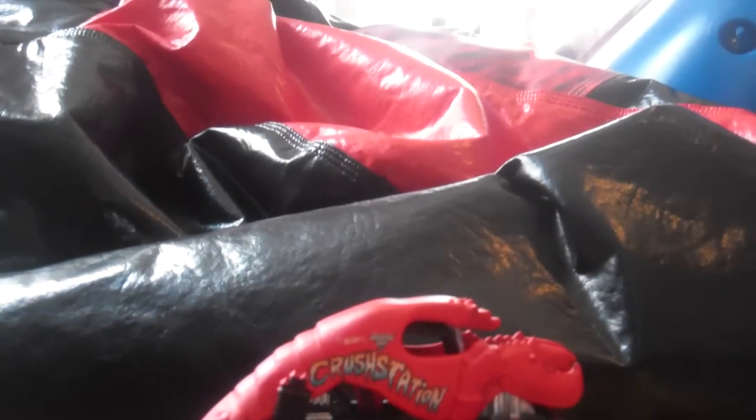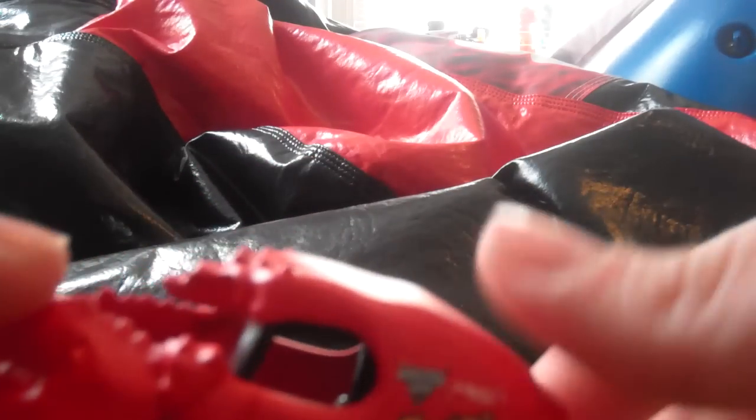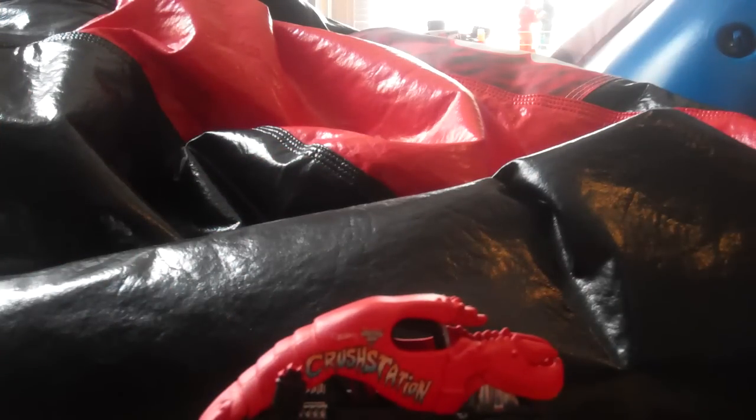Oh my god, this is so cool. Alright, so here it is — Crustacean the monster lobster. Amazing. Here's the top of it, the side of it, the back — so cool. And the trading card. Crustacean is awesome!